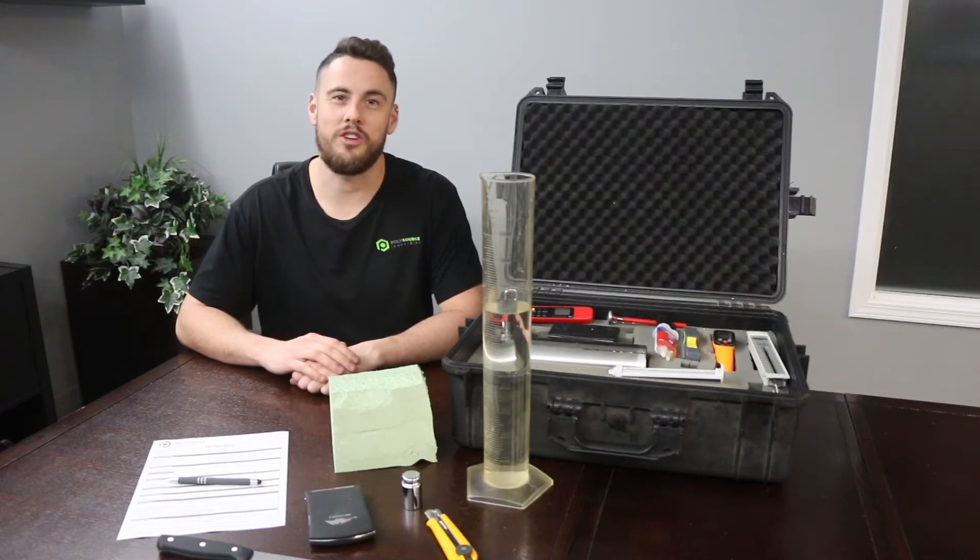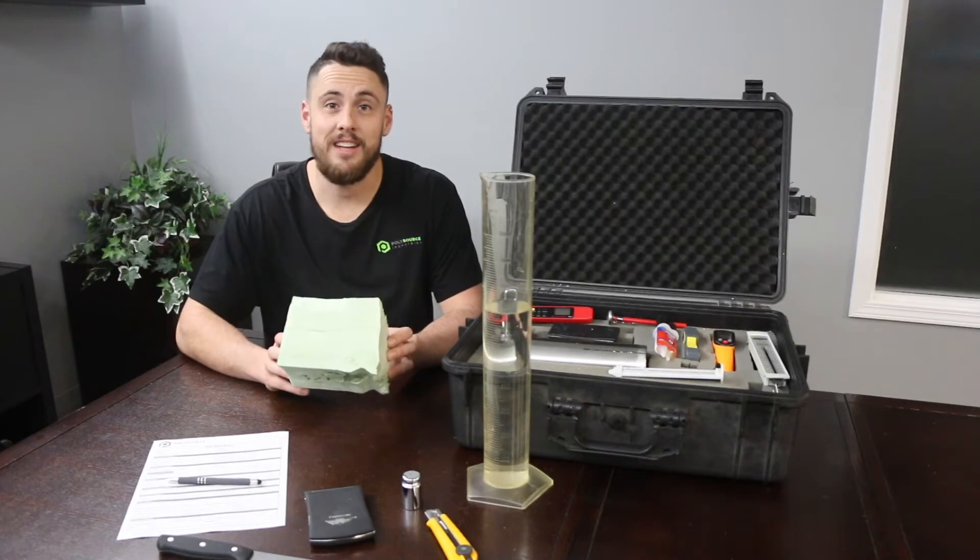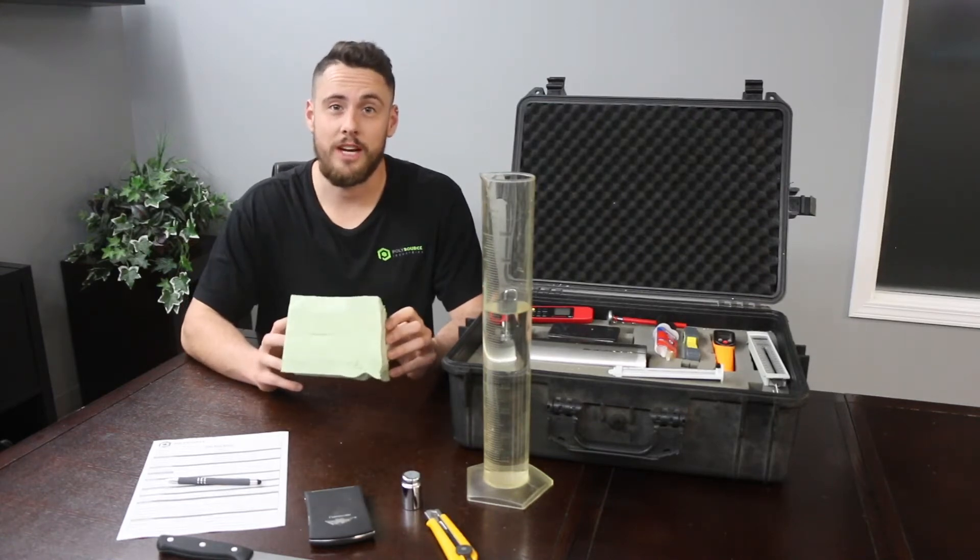Hi there. Ben Porter with PolySource Industries. Today we'll be taking a spray foam sample, checking its density, its adhesion, and its cohesion. First, let's start with the density check.